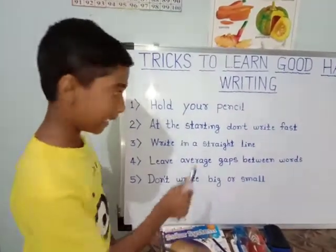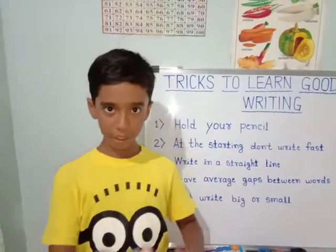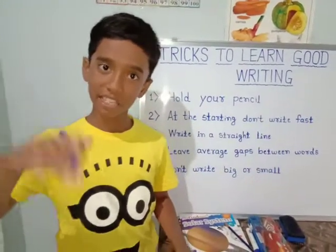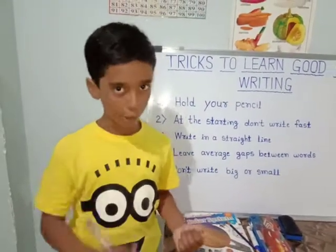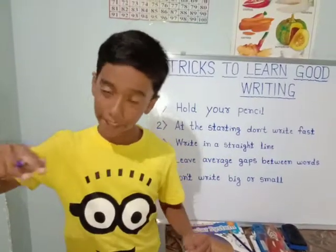Write in a straight line. This means that think that you are on a line, and on that line, you wrote some letters up and other letters down — how will it look? It will not look nice. So we should write every letter in a straight line only.